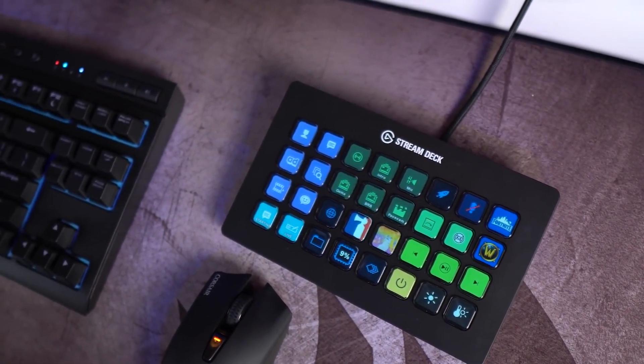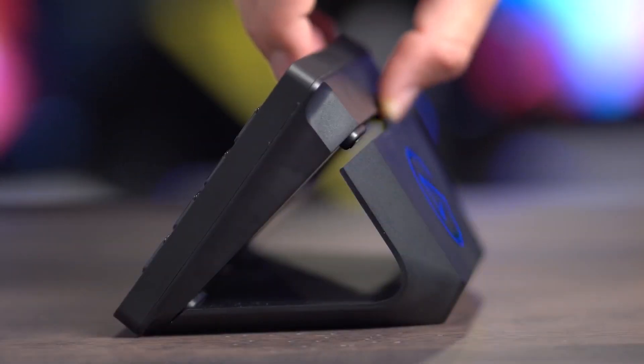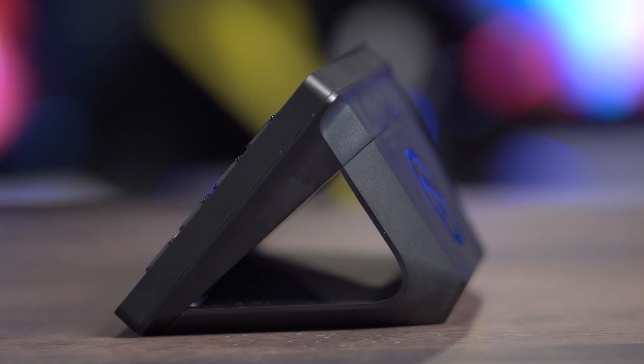Included with the Stream Deck XL is a magnetic stand, so you've got the option of either operating it flat on your desk or using the stand to prop it upright for easier operation.